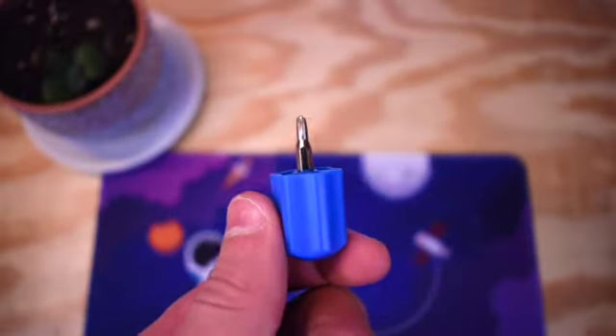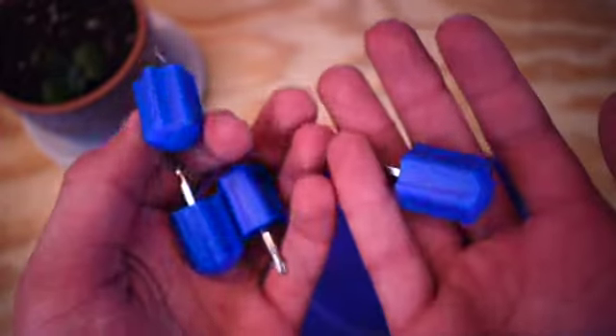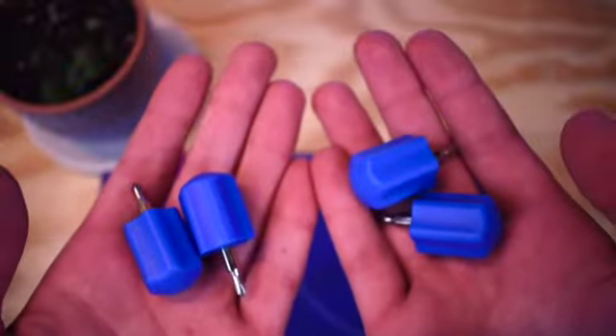Another great thing about the Moyu screwdriver is every single time you buy a new cube, you get a new screwdriver. I just love having 30 of these.